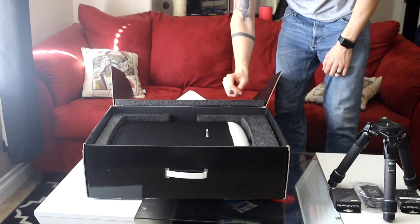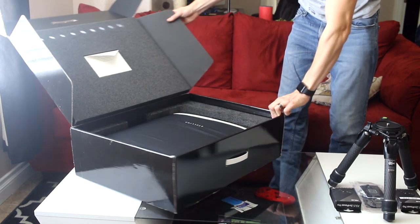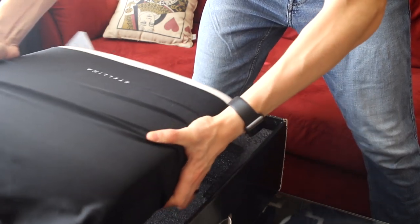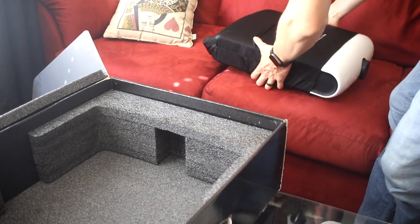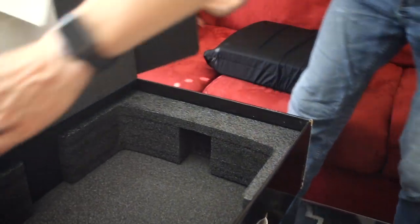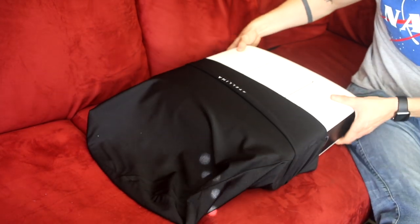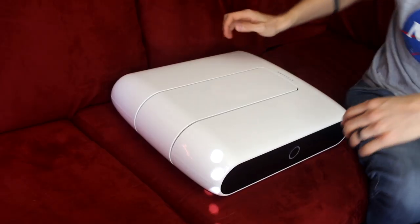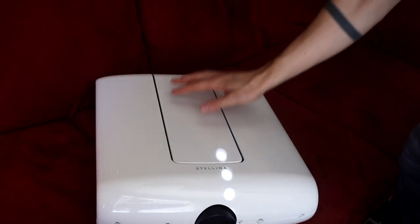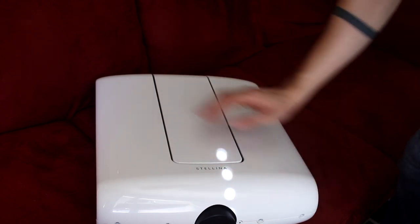And now we have Stellina. Not sure how to grab it, but let's get it out. Now there's nothing else in there. It's a really nice box. I'm going to try to show you guys the best I can — I guess we can take this nice cover off. And here it is. It's really modern looking, very sleek. It's really beautiful.